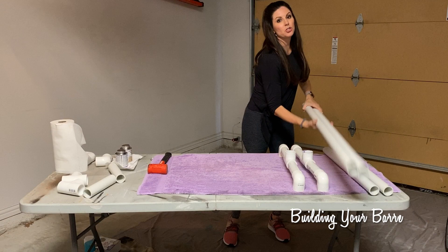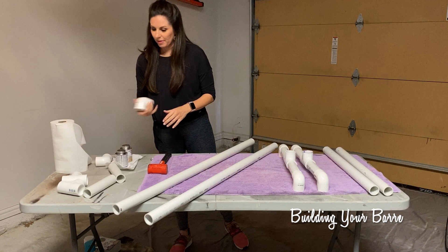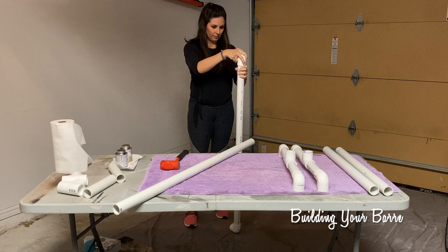Next I'm going to do the two levels of bar. These are the long 48-inch pieces for those. I'm going to start with an elbow on the top bar.